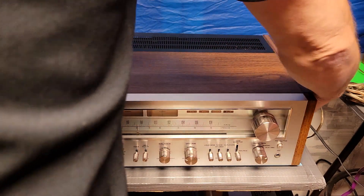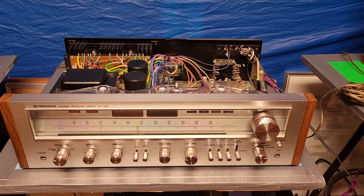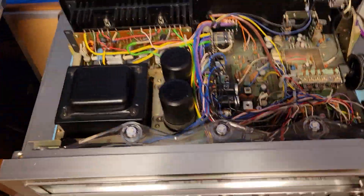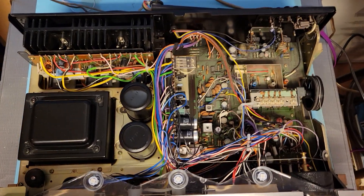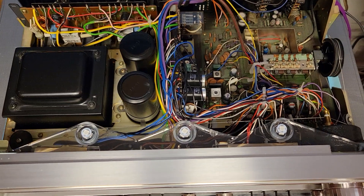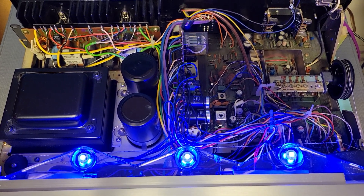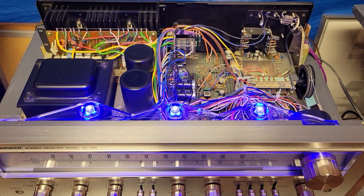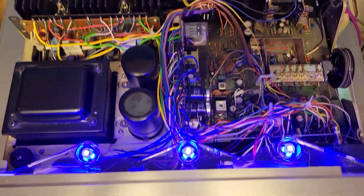I've got the top screws taken off here, so we'll just have a look inside. At one point this unit — I can't remember when — I had the lights upgraded to LED and I chose blue. I thought blue was a nice color for that and it looks really cool. They're LEDs so they'll run cool and won't cause any unnecessary heat. Nice clean unit.